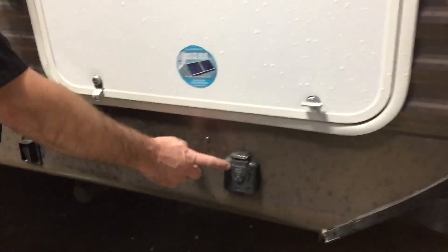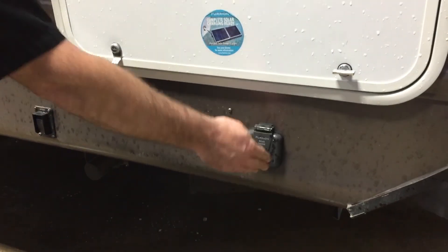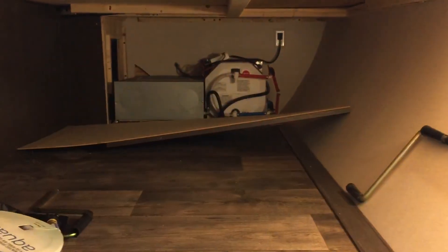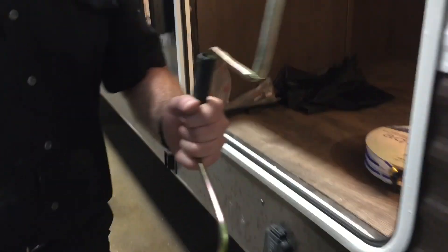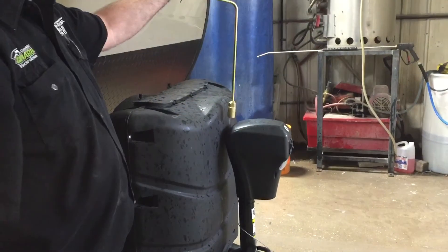This trailer is pre-wired for a Furrion solar panel, so you can hook up and run a solar panel if you're dry camping. The storage compartments have a thumb latch with keyed locks and a latch to hold the door open. Inside this storage compartment there's a light in the front corner. We also supply a park adapter — a 15 to 30 amp adapter — along with a brand new water hose. There's also an emergency crank handle: if you don't have a battery on the trailer, pop the rubber cap on top of your power tongue jack and you can crank the jack manually.